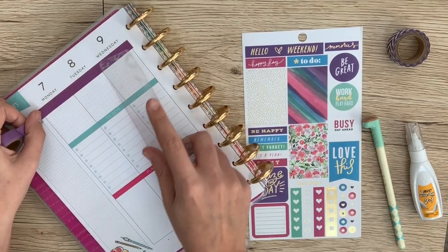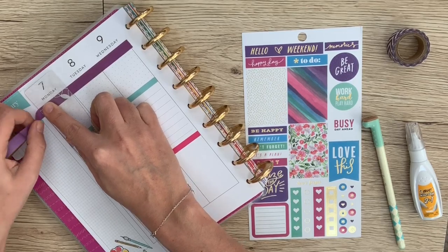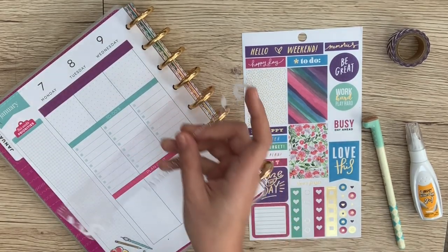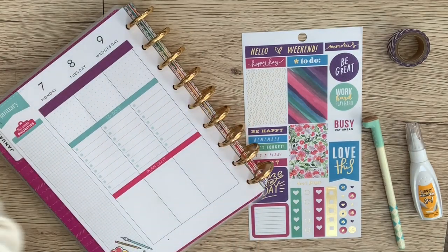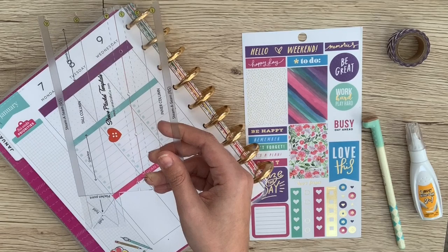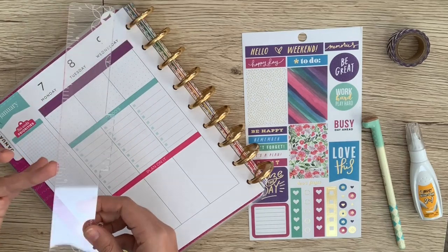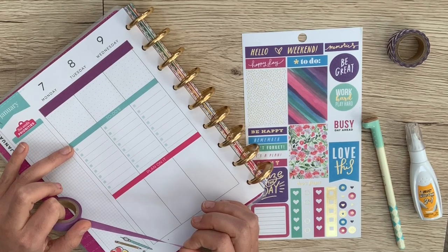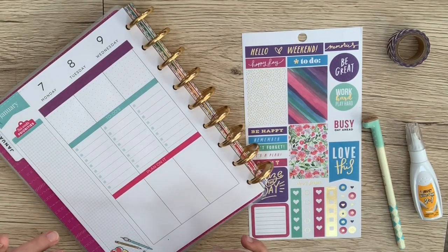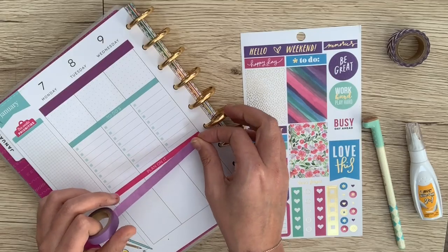A really neat trick to make sure you get your washi cut perfectly in line with the planner is to use some kind of plastic ruler. Like if you guys got the sleeve placket template from Luna Graphics, that also works really well — just anything with a clear defined edge is going to help. I might leave the to-do's one open because I do have to-do's almost every day, and it matches this little green color. So I might leave that one and then I'll just cover up the other two.